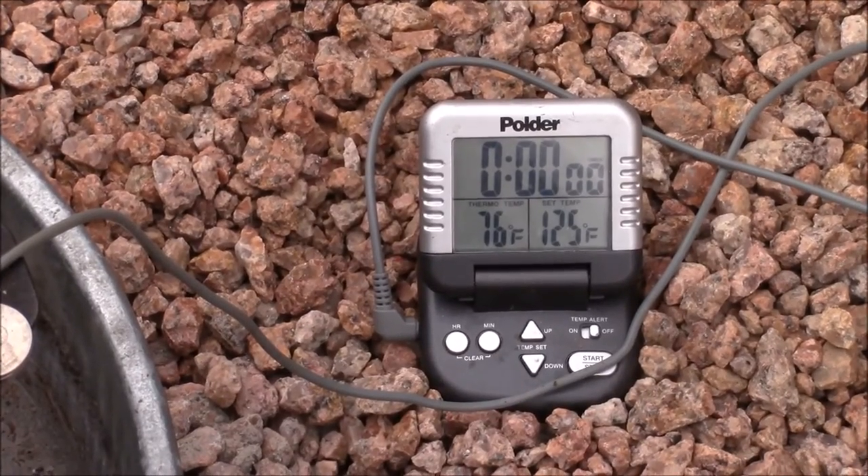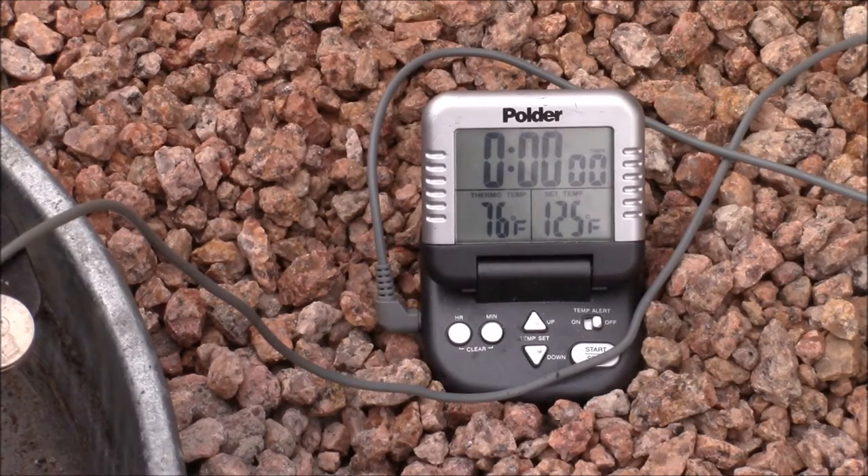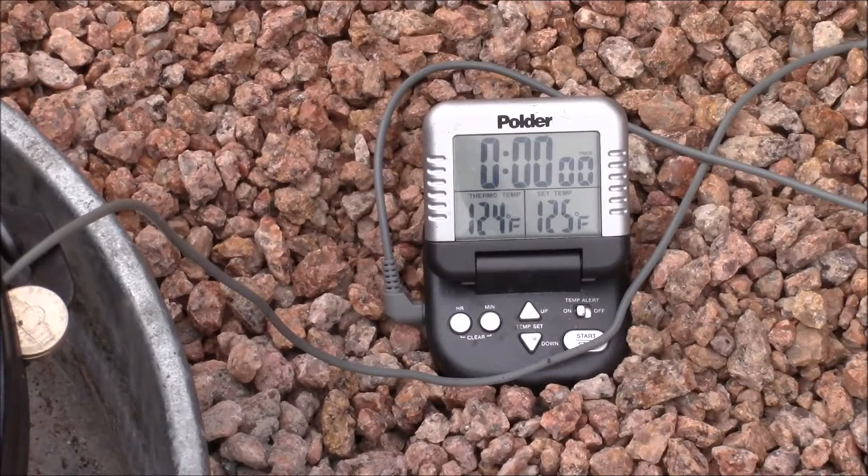Here we have our alarm set at 125 degrees, and as you can see, the steak is already at 76 degrees. Approximately 30 minutes later, we're ready to remove the steak from the dutch oven.